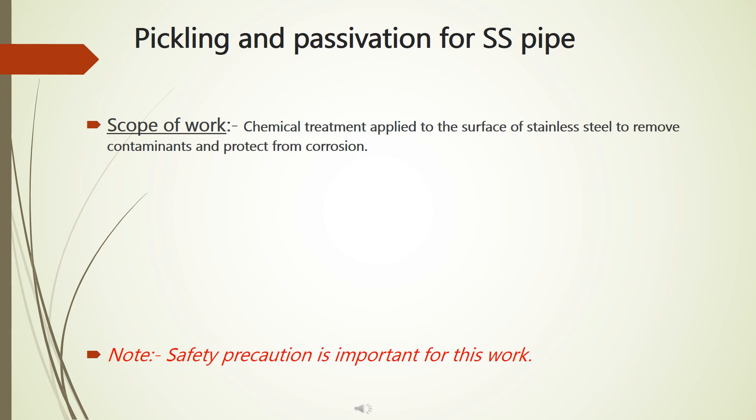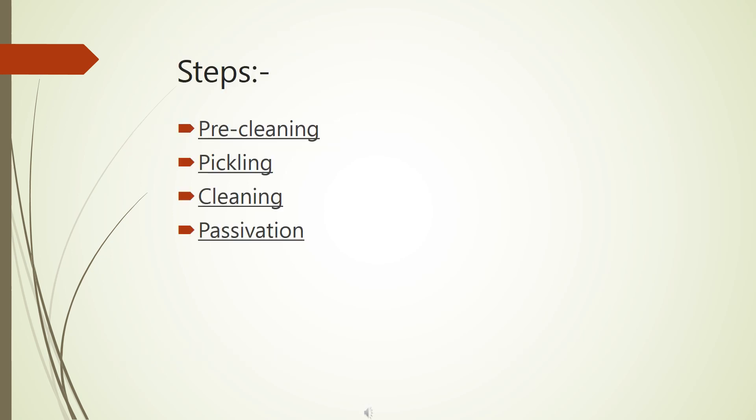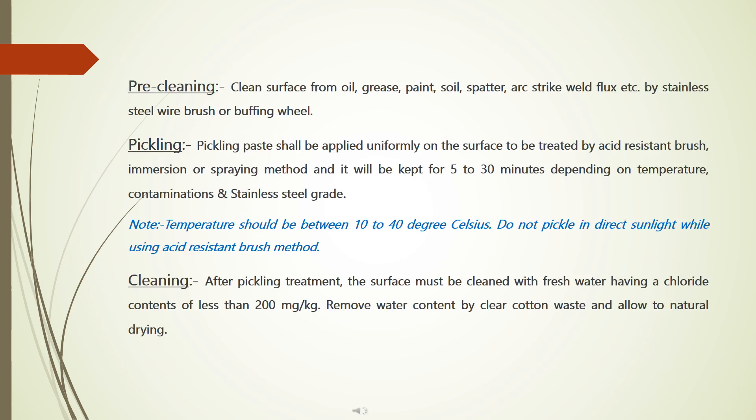Safety precaution is important for this work. The process involves the following steps: pre-cleaning, pickling, cleaning, and passivation. Pre-cleaning: clean the surface from oil, grease, paint, soil, spatter, arcs, dry quelled flux, etc., using a stainless steel wire brush or buffing wheel.